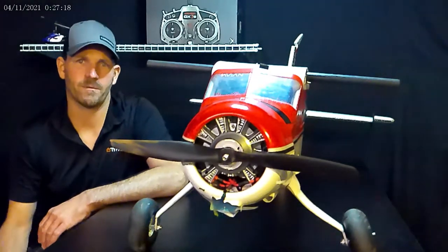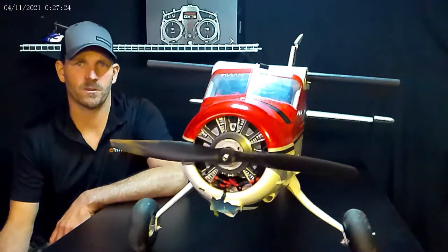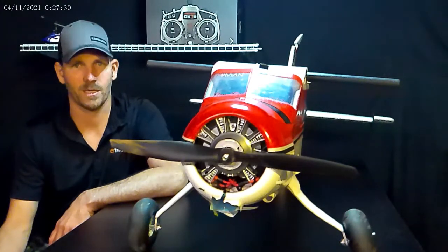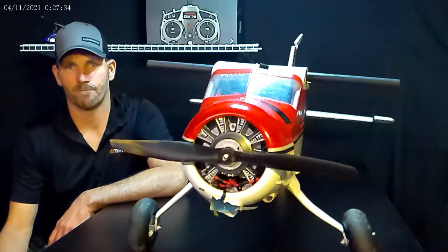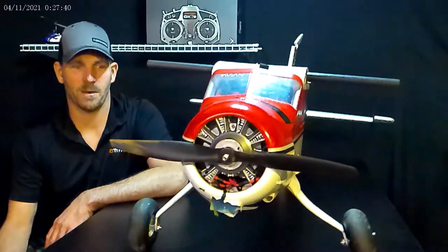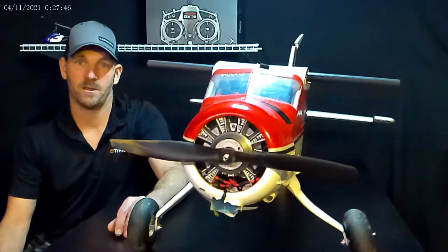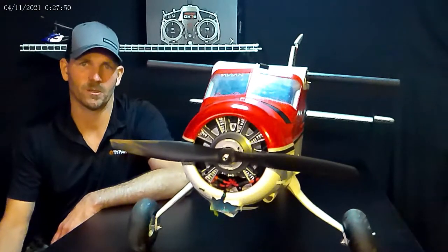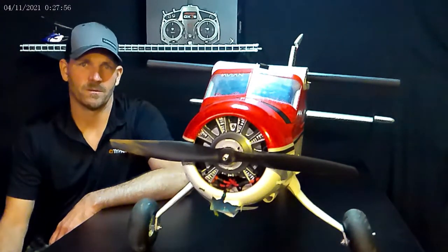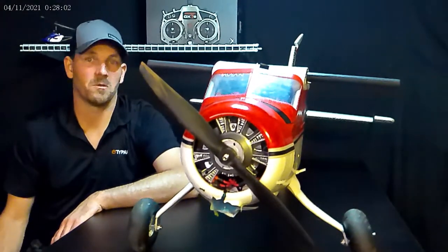After the aftermath, I noticed the prop nut was gone. When I put it in reverse, it obviously backed off the nut, and then when I put it back in forward flight, it was either tightening the nut back up or just friction. Either way, it was a dead stick landing. It came down pretty tough. You can see it got the landing gear — these big Dubro tires may have helped on this hard landing. It also got the top of the rudder and the cowl. So far the motor seems to be okay.